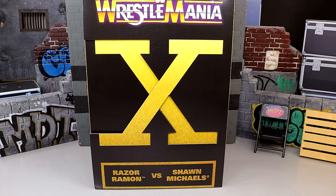What is good everybody, welcome back to another MyDamnToys video. Today we're back with a brand new WWE Elite 2-pack review on the WrestleMania 10 Amazon exclusive WWE Elite 2-pack — Razor Ramon and Shawn Michaels.